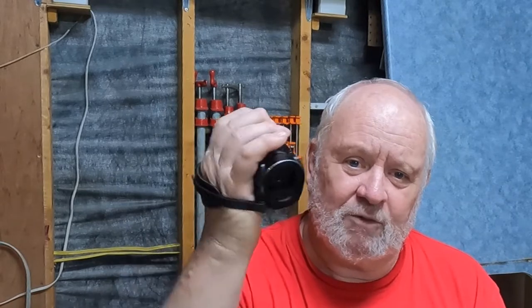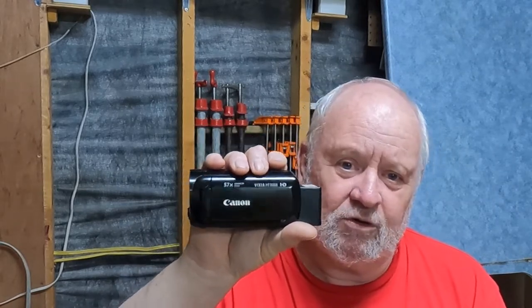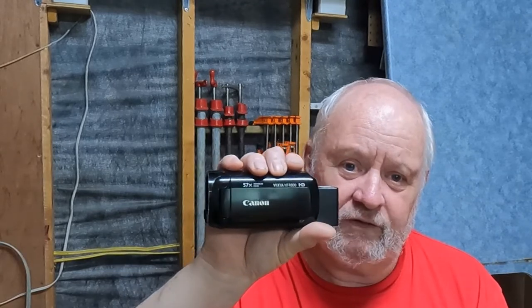Today my video is about my Canon Vixia HFR 800 camcorder. She's a beauty. Since I started my YouTube channel about four years ago, this has been the backbone of the channel.